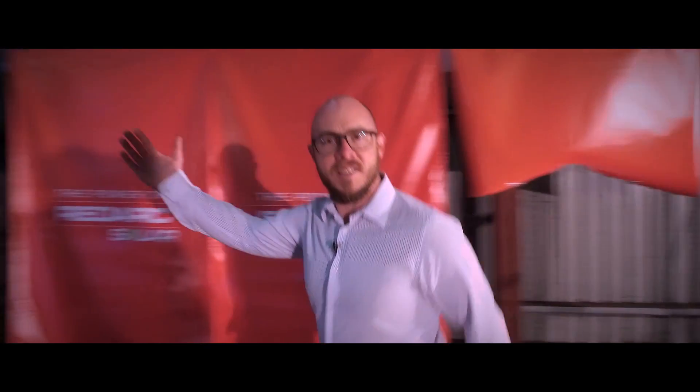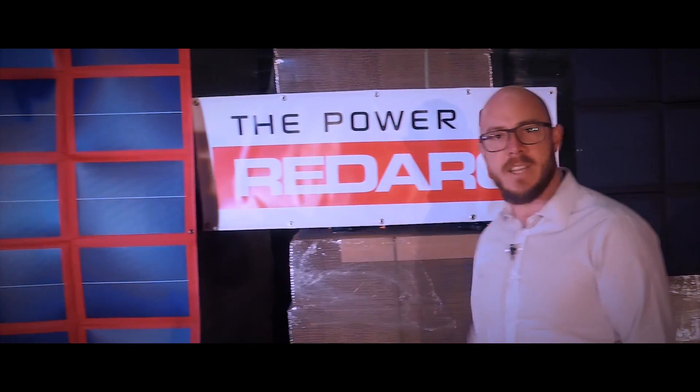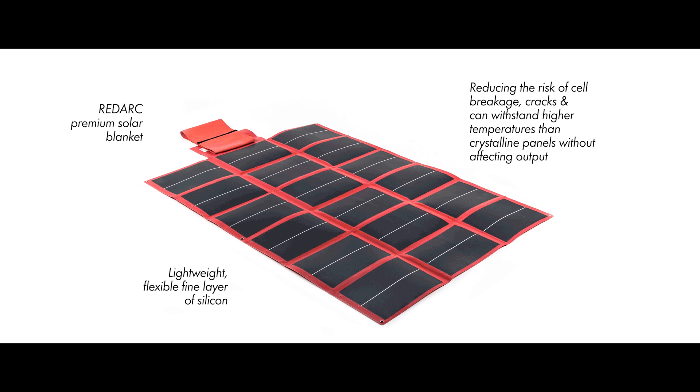Sonny here with my son to introduce the latest solar range from Redarc. There are two types of blankets in the range. The red amorphous 112 watt blanket — it's Redarc's premium solar blanket, made from a lightweight flexible fine layer of silicon, reducing the risk of cell breakage and cracks, and can withstand higher temperatures than crystalline panels without affecting output.